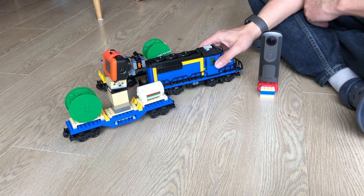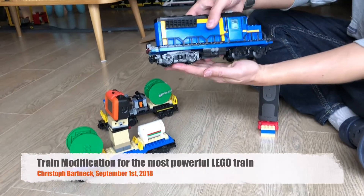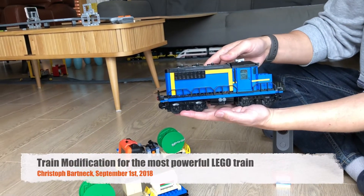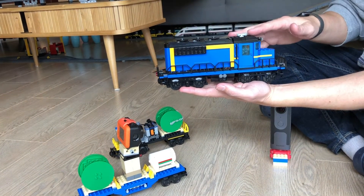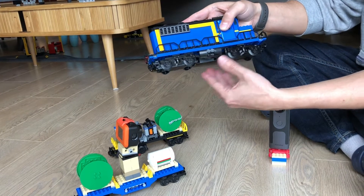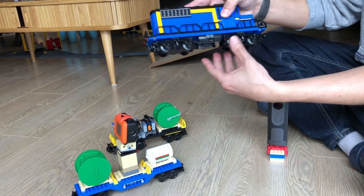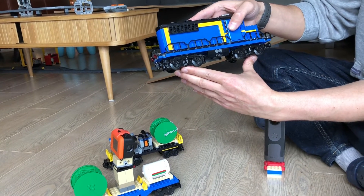Today I would like to talk about some of the modifications I made to this train so that it can go up a 20-degree slope. The reason I picked this train is that it has enough space at the bottom to put two engines in here, which gives you double the amount of power.